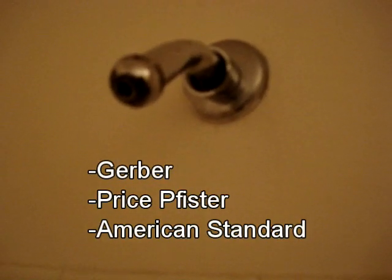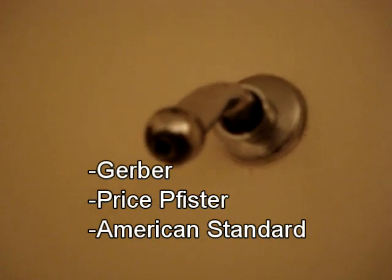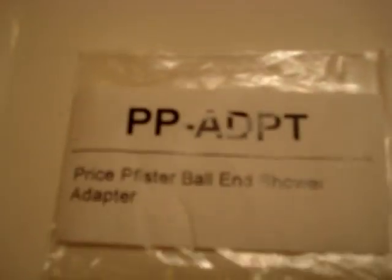Those three companies were Gerber, Price Pfister, and American Standard. So which one do I order? They're about $10–$15 a piece for an adapter. I found a listing on Amazon — I'll put the link in the description — from a company named the New Resource Group. They sell all three, which takes all the guesswork out. You'll have two left over, but if you've got friends or family maybe they need one, or sell them back on eBay. So here we have the American Standard shower adapter, the Gerber ball-end shower adapter, and finally the Price Pfister ball-end shower adapter — which is the one I needed.